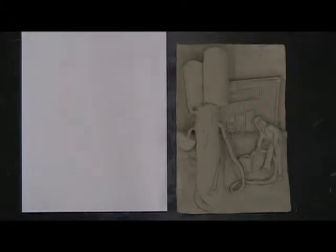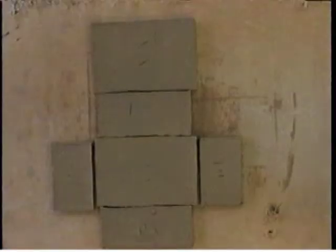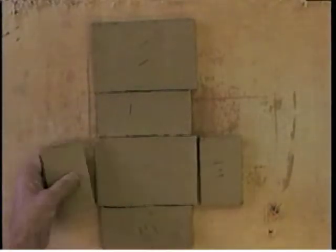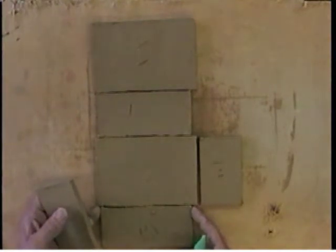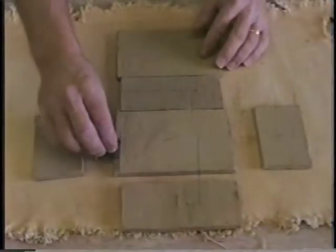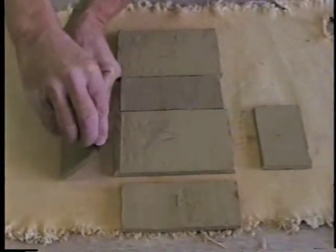Once the relief sculpture is finished, it can be used as one side of a box. I'm going to start by putting on the top because the top and the bottom are a little shorter for that half inch allowance. So I'm going to score this part, score the underneath part of this.